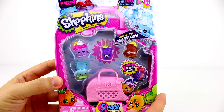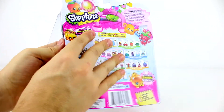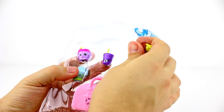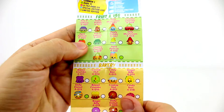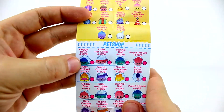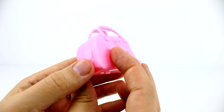Time to check out the Season 4 pack. We'll grab them all out first. I wonder if this is the new design for the shopping baskets. I'm pretty sure this is a pet carrier — so does that mean there's no new shopping basket design? Let me know in the comments below if you know.